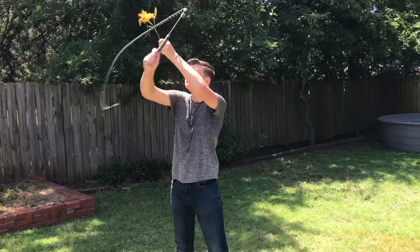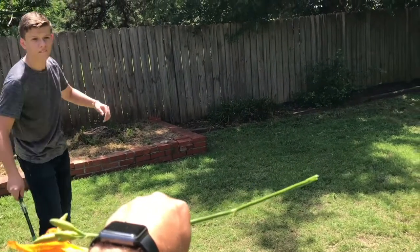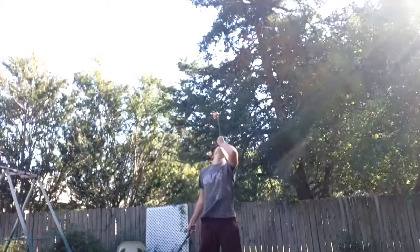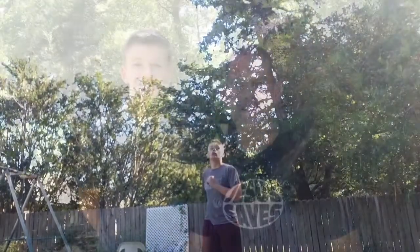Now let's get to the whip cutting. Now you're going to see Nathan cutting paper out of my hand and a flower out of my mouth. With this, I want you to know it's all about trust.